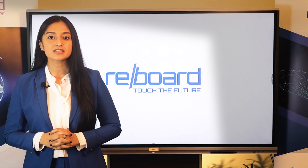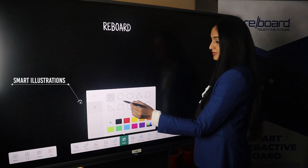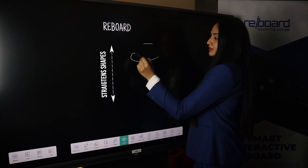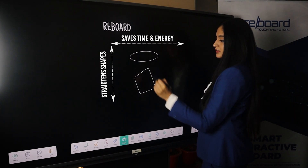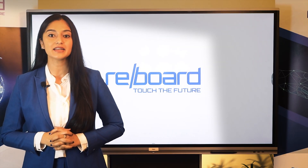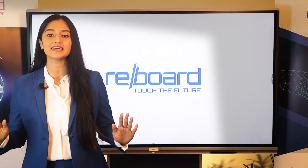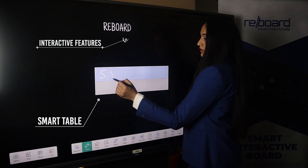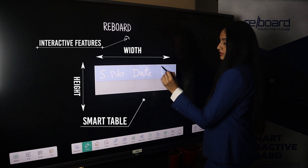The smart intelligence of the revolutionary board recognises hand drawing and offers a wide range of illustration options. This feature automatically straightens hand-drawn shapes, resulting in saving time and energy. This smart board has been designed to ease out the user's work and present information smoothly. It is loaded with multiple interactive features, including an inbuilt smart table feature with auto-adaptive height and width in each cell.